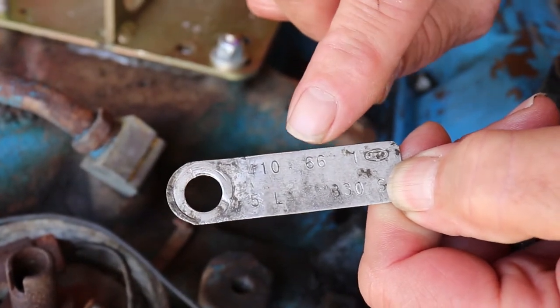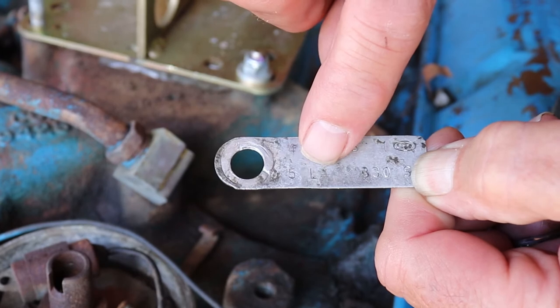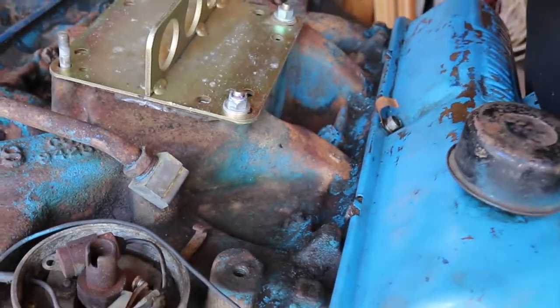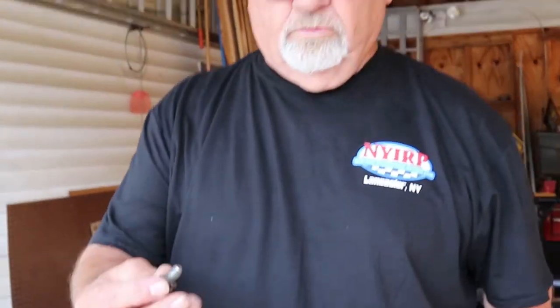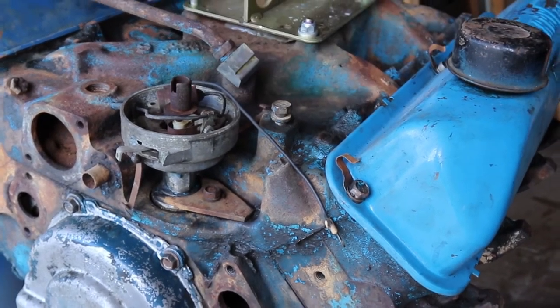It says 1966 — it was manufactured in '65. This is the month it was done, and I believe this is August. This is the assembly plant it was built in. So that's all the information you need on this motor. Don't lose the bolts — technically, I put the bolts right back in the hole so I know where they're at.